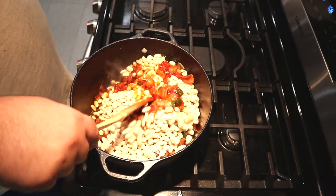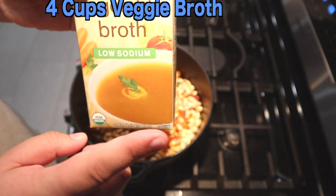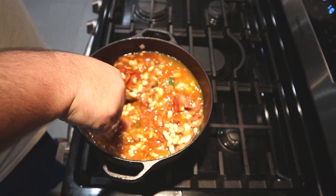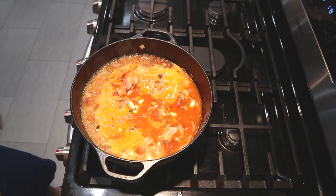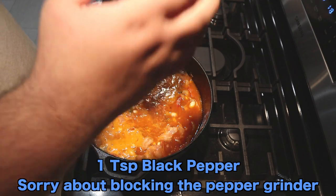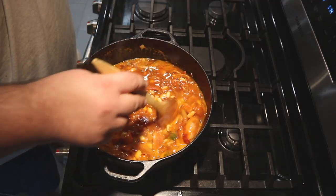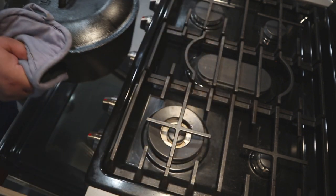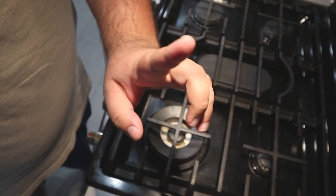Mix it all together. Turn the heat to low and add four cups, or a 32-ounce carton, of veggie broth. Mix everything together. Once it reaches a boil, turn the heat off. Toss in two teaspoons of salt, one teaspoon of pepper, and a quarter teaspoon of cayenne. Mix it together, slap the lid on it, put it in our 250-degree oven, and let it cook for — brace yourselves — five hours.